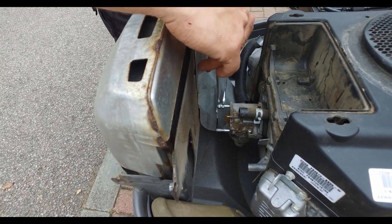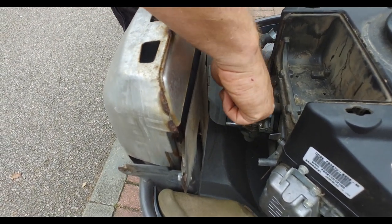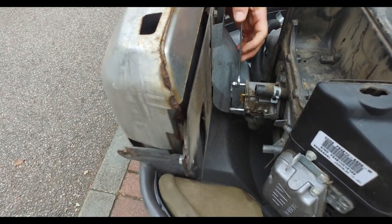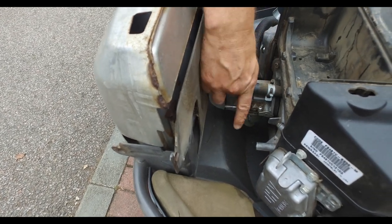One little problem we've come across here is the stud won't allow the carb to come off. So what we've done is double-nutted the stud and we're going to take it out from the block itself.